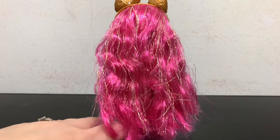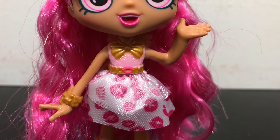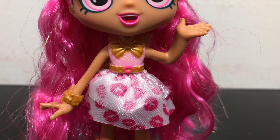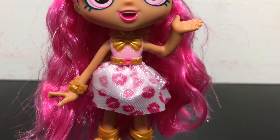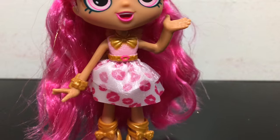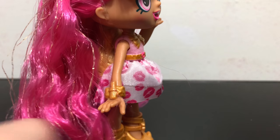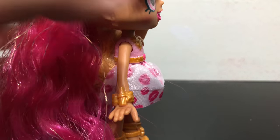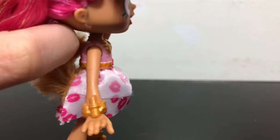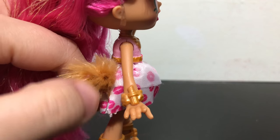There's lots and lots of gold tinsel all over going down into her outfit. She has a light pink and gold molded-on top with a belt that has a pair of lips, and her fabric skirt is white with pink lips and a little bit of a shimmery skirt on top of that. On one wrist she has a bracelet molded on that has a golden tube of lipstick.